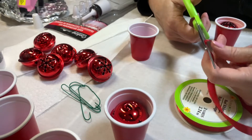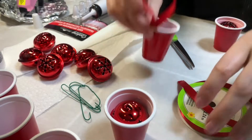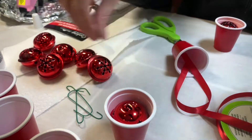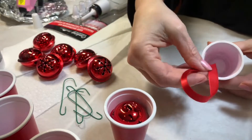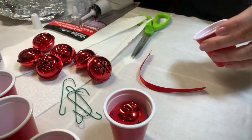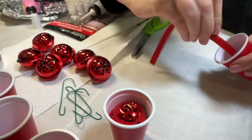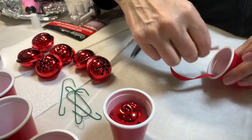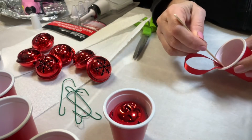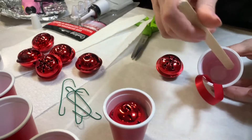The first thing I'm going to do is cut some of the ribbon and glue the ribbon inside the cup so the ornament can hang. I'm also going to do a few with a hook so you can see the two different ways of making them. I'm going to use my glue gun and glue the ribbon right here. You can use a popsicle stick to push the ribbon down. I'm also going to add a little glue around the cup to keep the bell inside.